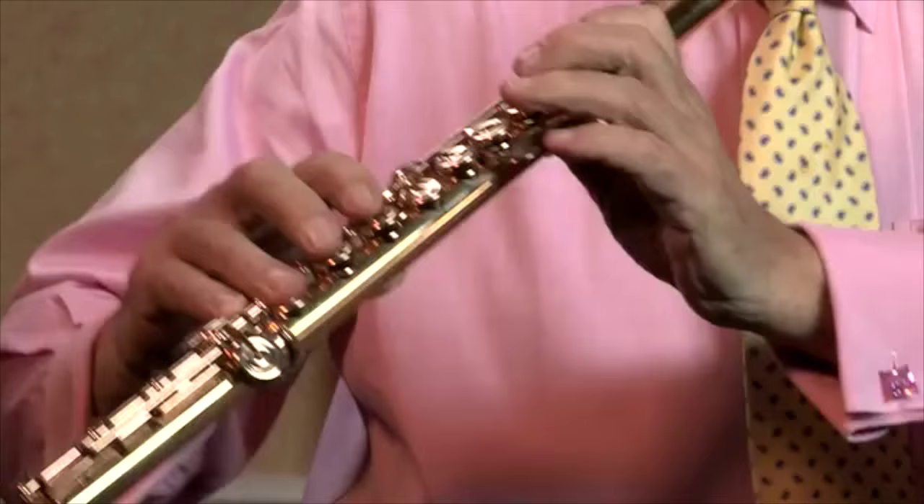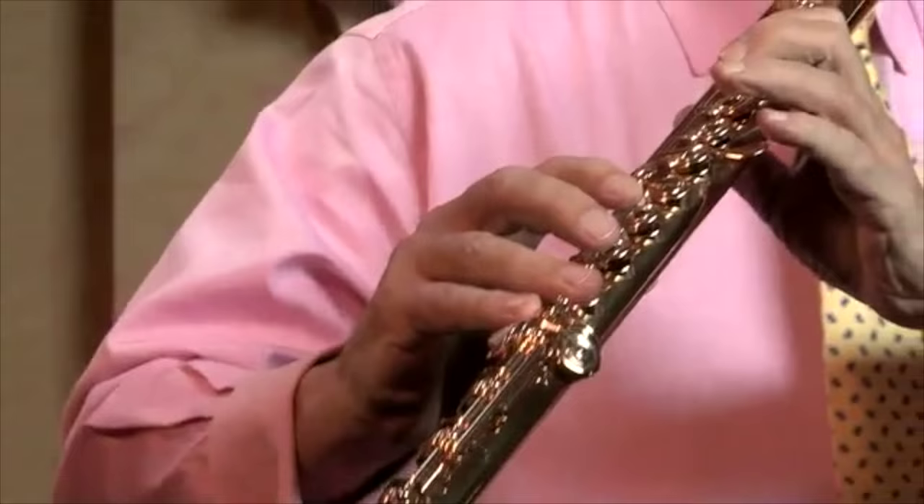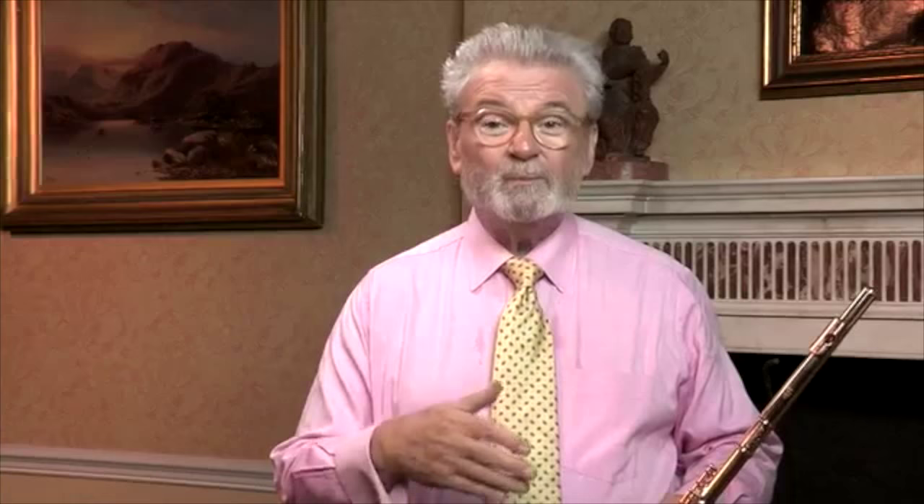Look at this — do your scale the way I showed you there and the arpeggio, put it all together and we'll see you in the next lesson.